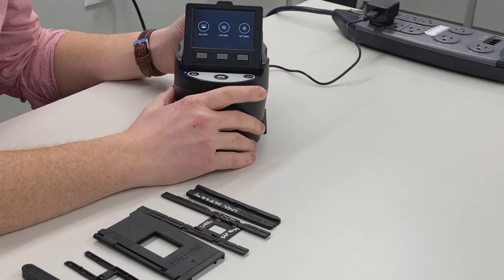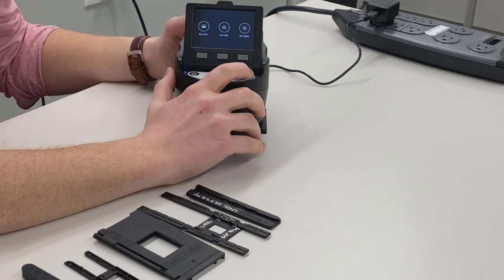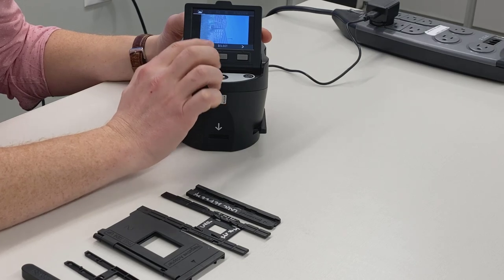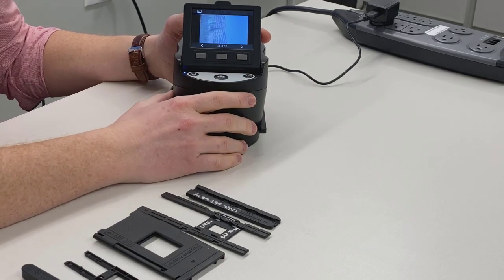Now we can make sure that it is on the SD card by hitting Home, then Gallery. You can see that the image I scanned has been saved onto the SD card.